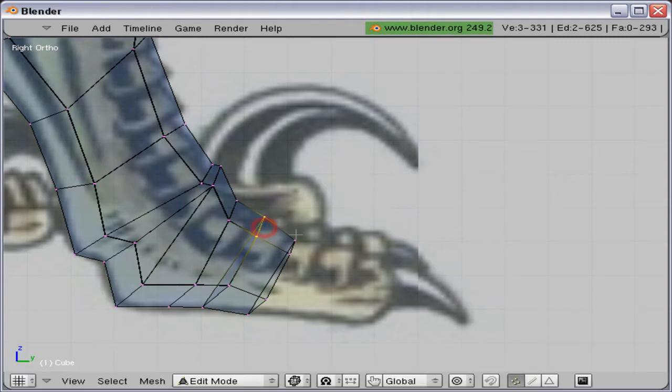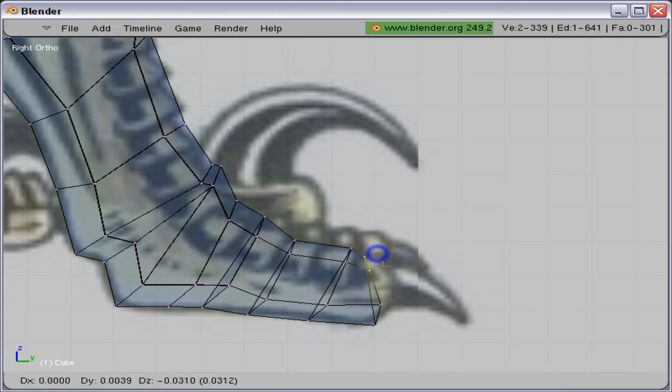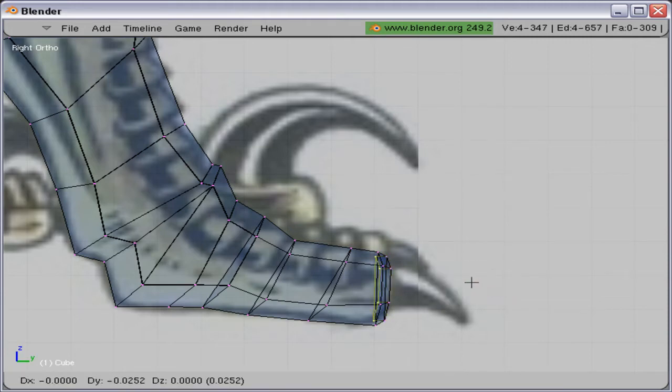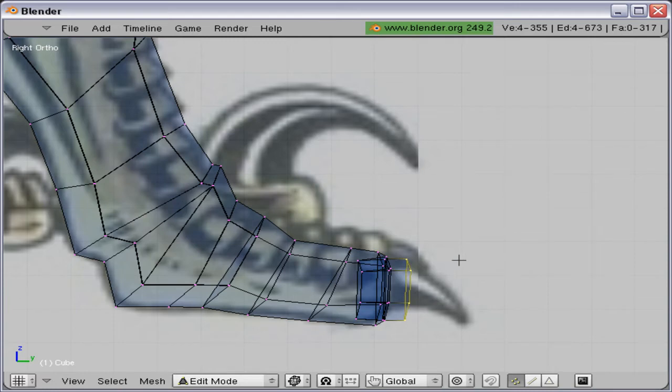And we'll remove that one. Then as usual, extrude out a little. And here to make the claw, I'm actually going to extrude out a little and then scale that one down, extrude inwards again into the claw itself, then scale it down and extrude out again, making a nice edge there.